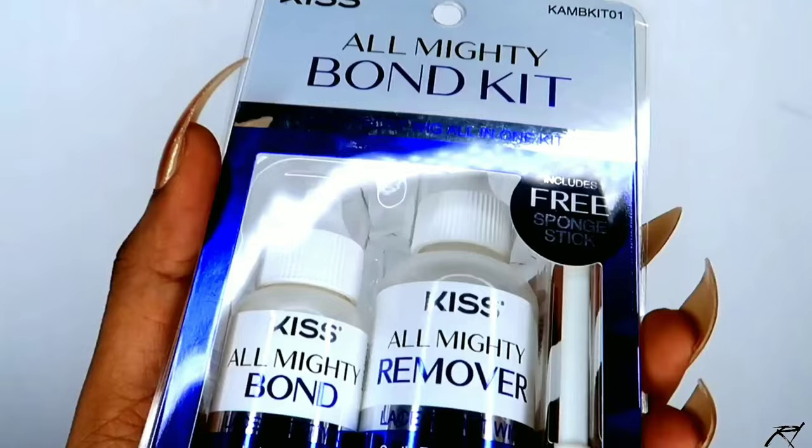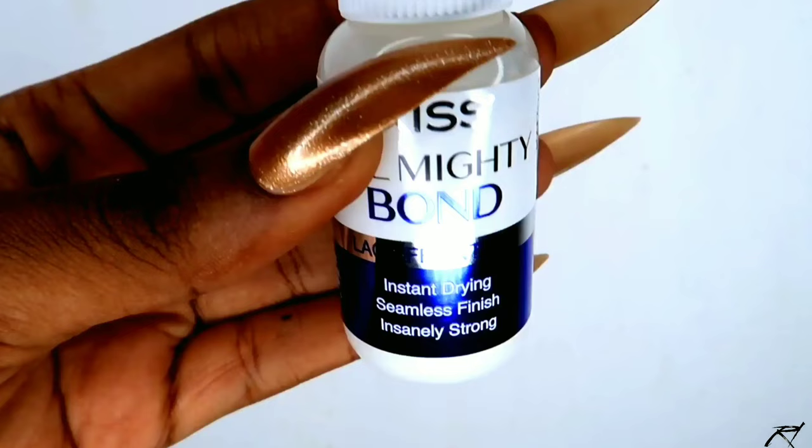I went ahead today to do a minimalistic baby hair look — just a simple baby hair effect, nothing too dramatic, so it was a quick and easy install. The glue I also used was Kiss Almighty Bond Glue. This is my first time using this glue; I've heard a lot of great reviews on it and it says it's waterproof, so I'm definitely going to be testing it out. Keep on watching, don't forget to subscribe to my channel, give this video a big thumbs up, and comment down below!